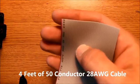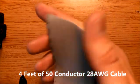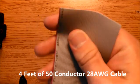You will need about 4 feet of 50 conductor flat ribbon cable. This is 28 gauge, so you will need about 4 feet of this.